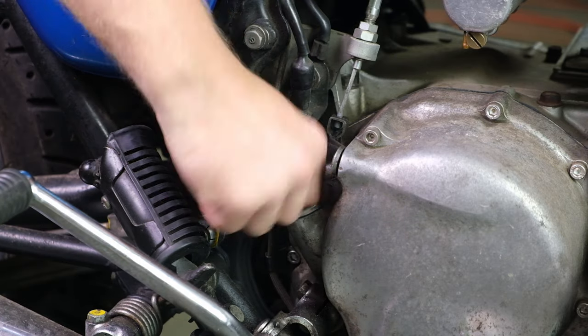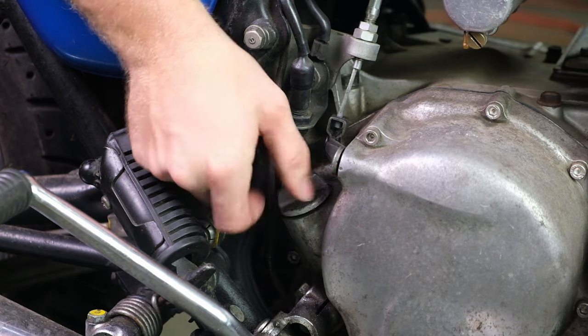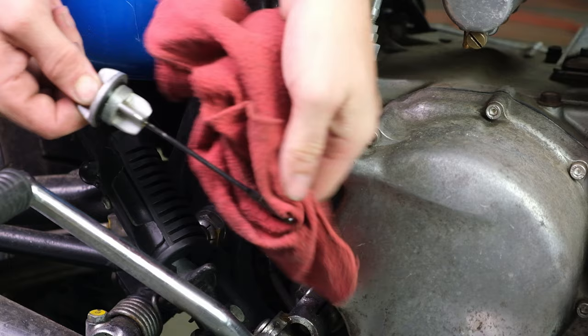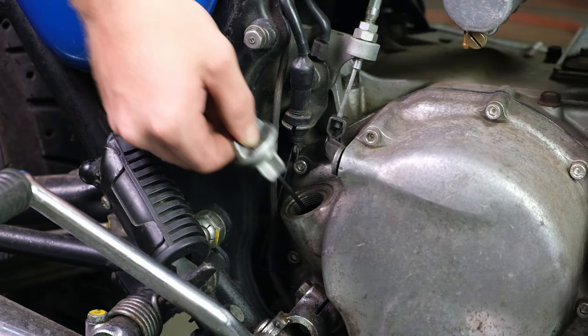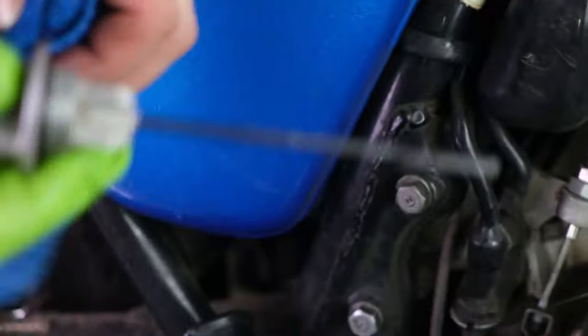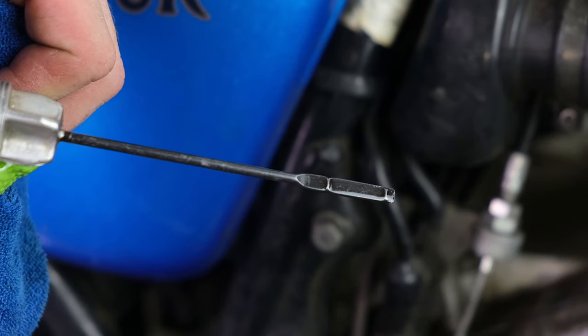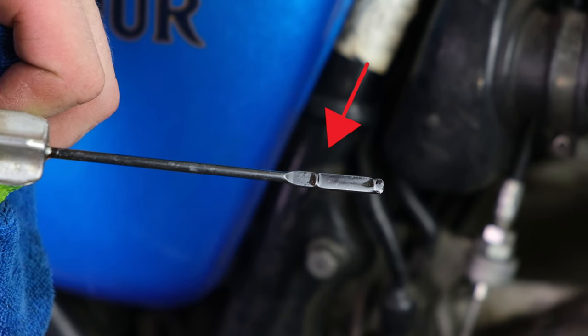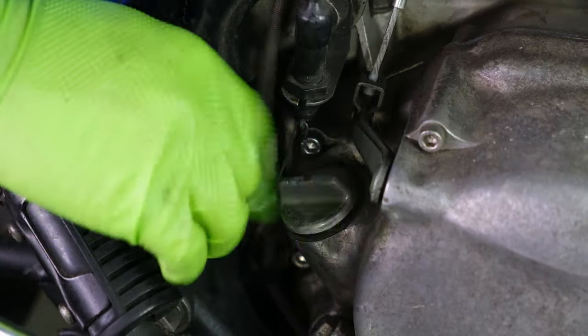When you think you're getting close, check the oil level. To check your oil level, unscrew the dipstick, wipe it off, and sit it back in the engine casing — don't screw it back in. Remove the dipstick and check your oil level. If you're full, you will be at the top line on your dipstick. Once full, return the dipstick to the engine and screw it back in.